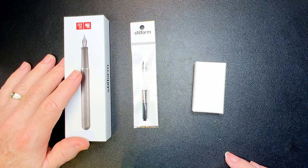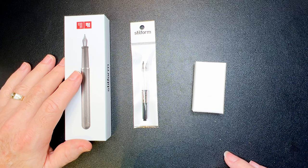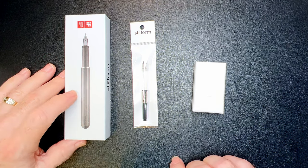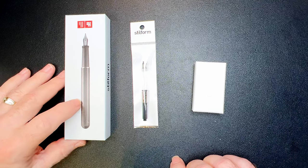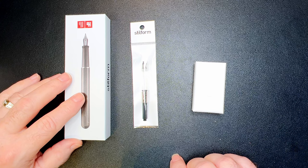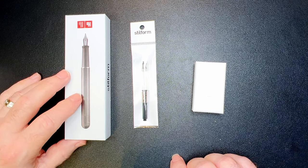I was contacted a couple of weeks ago by a representative of Steel Form from the Canadian office in Quebec. They asked whether I'd be interested in reviewing one of their aluminum fountain pens and I said yes, of course. They asked what color and what nib I'd want. I said the blue with the medium nib, but they were out of the blue, so they sent me the black.